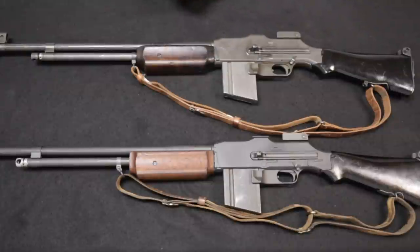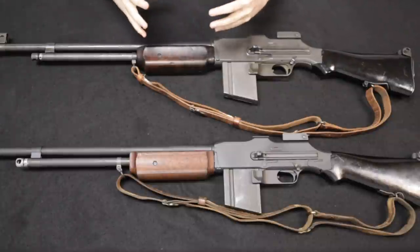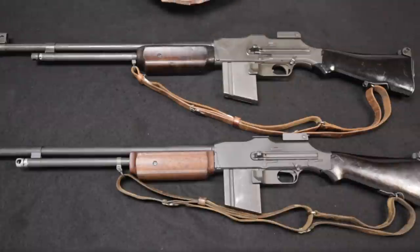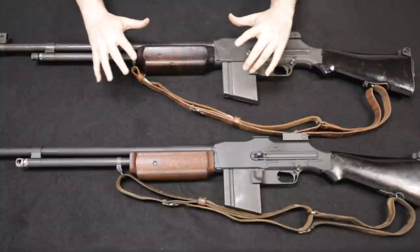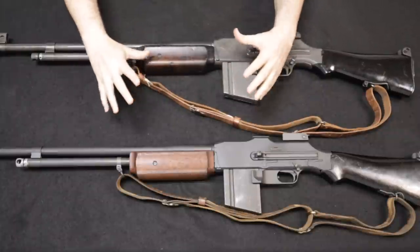Hello and welcome back. I am Chris with Marksman Shooting Sports in Westfield, Indiana, and you are watching Marksman TV. Today I have a video I'm really excited about. We're going to be looking at a couple of 1918 A2 BARs, but one of these is not actually a 1918 A2, and you probably can't even tell just by looking at them.